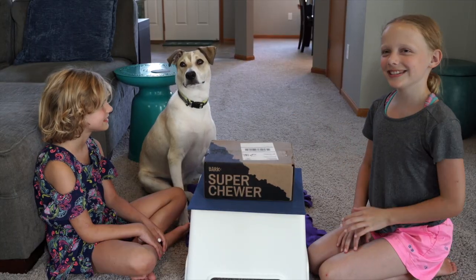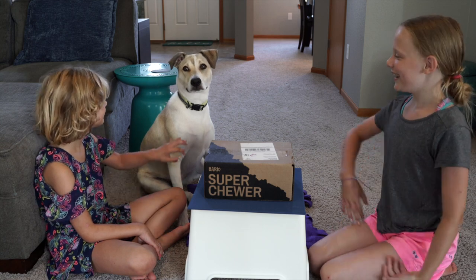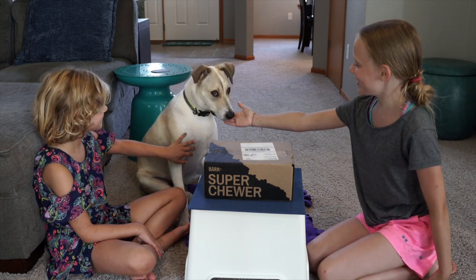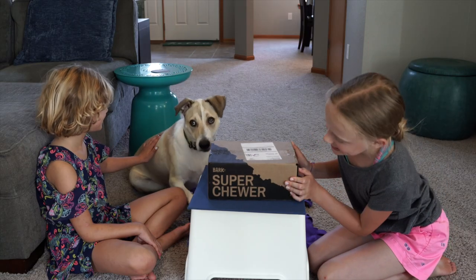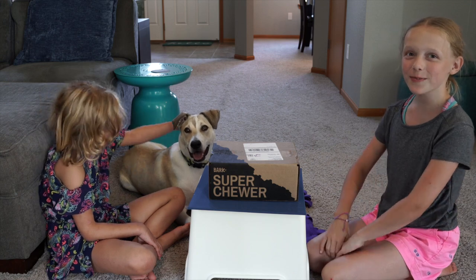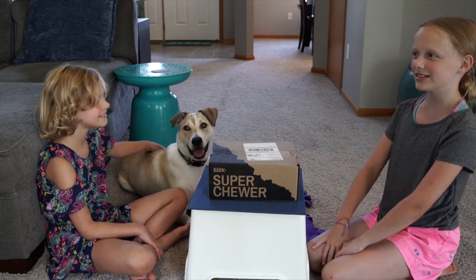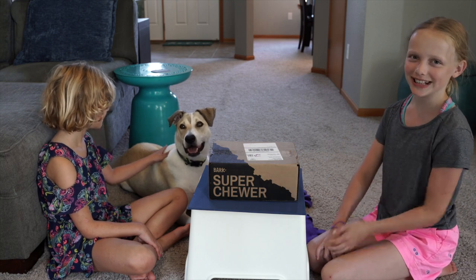Hey guys, welcome back to our channel! Today we're going to be doing a video with our special guest Cooper — he's our little puppy. We're going to be unboxing this Super Tough BarkBox, since Cooper has never not destroyed a toy before, so we're going to see if this has some good toys.